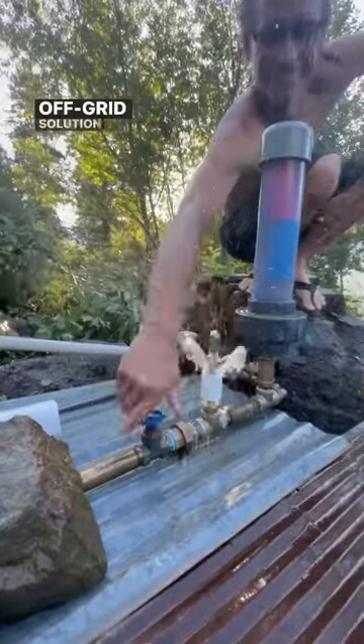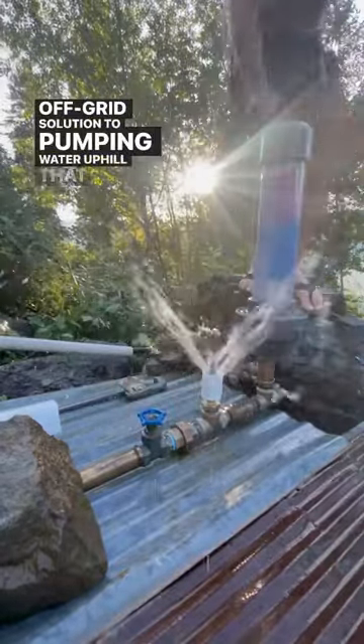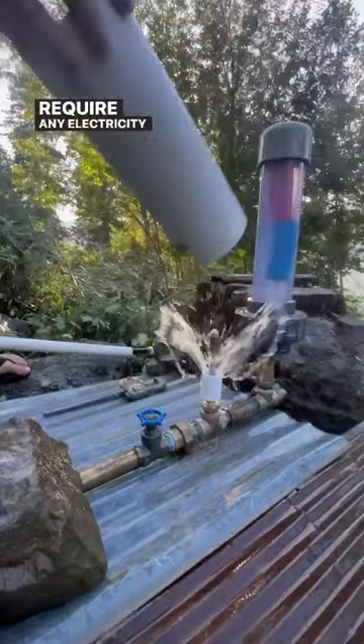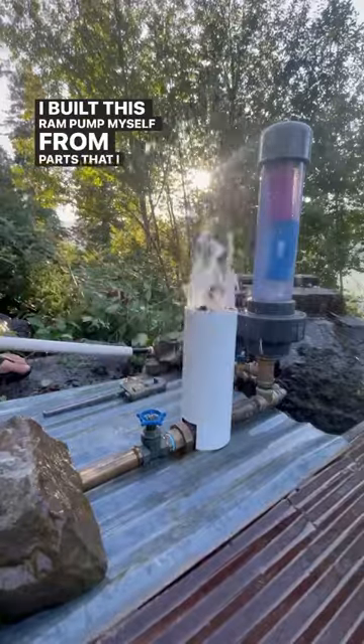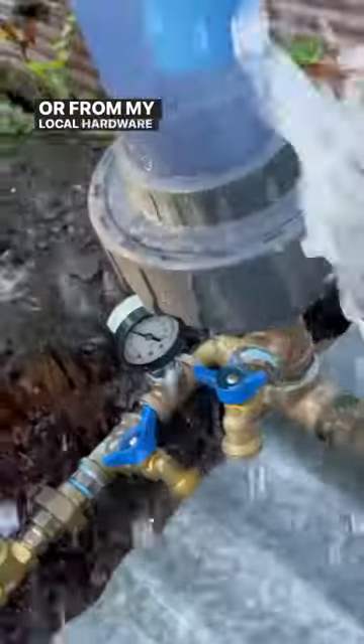a ram pump is an off-grid solution to pumping water uphill that does not require any electricity or fuel. I built this ram pump myself from parts that I sourced online or from my local hardware store.